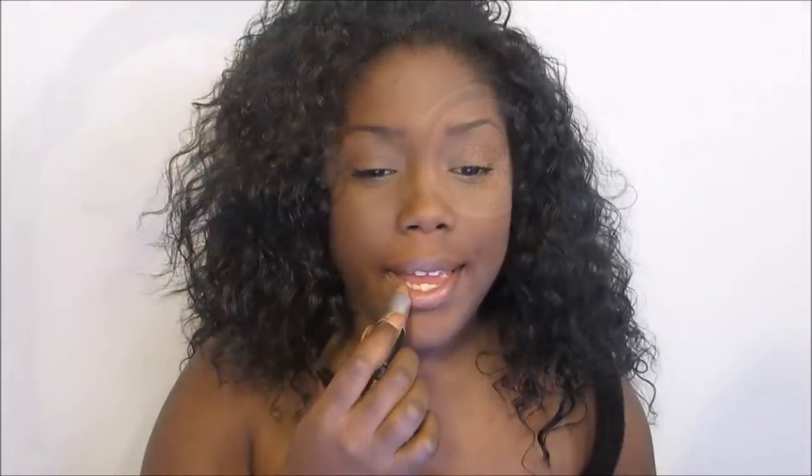For the lips, I wanted to keep it nice and neutral, so I'm just taking First Brew and placing a little bit of that on my lips. And then the look is complete.